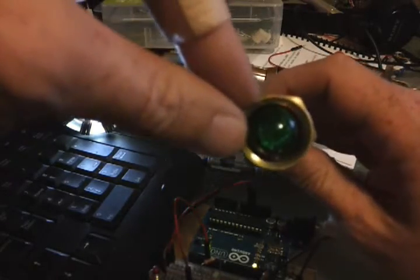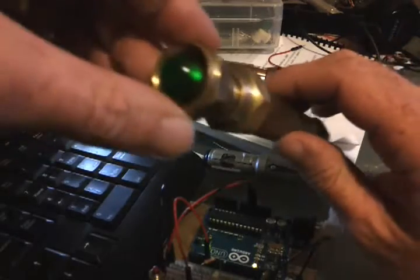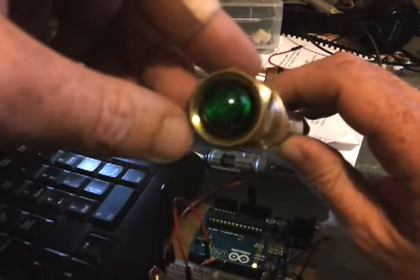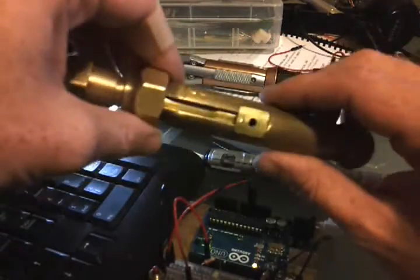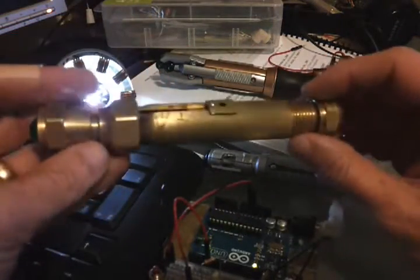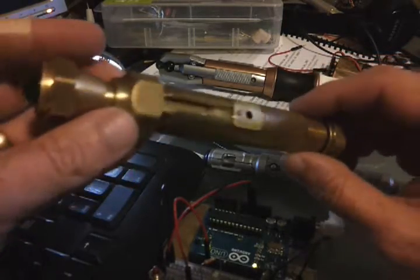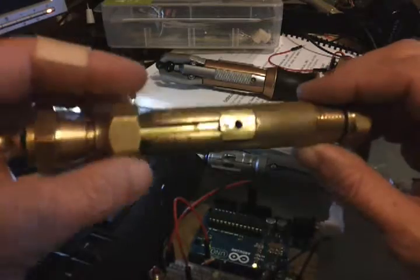Obviously it's not a 12 volt LED that I use because it's only a 5 or 6 volt system. So you need to find an LED that works on 4 or 5 volts. You can find those at any Radio Shack. Everything else is just plumbing or hobby supplies that I found at a local hobby shop and my local hardware store.